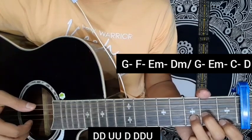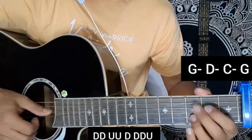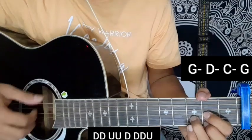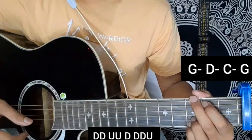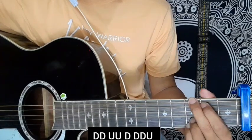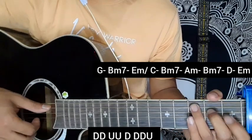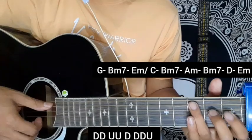Then the music part chord progression is G major, D major, C major, and G major chords. Then the next section is G major, B minor, and E minor chord.